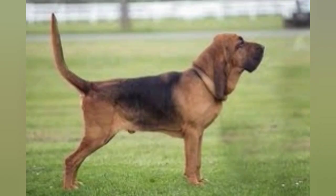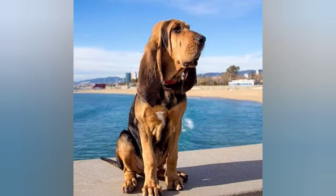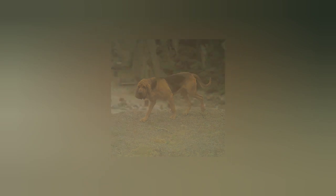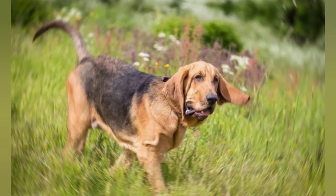The St. Hubert's Hound is a highly active breed that requires plenty of exercise and mental stimulation to stay healthy and happy. They excel at scent work and tracking activities, and they enjoy outdoor activities such as hiking and running. Overall, the St. Hubert's Hound is a loving and loyal companion, but their large size and high exercise requirements make them better suited for homes with plenty of space and an active lifestyle.